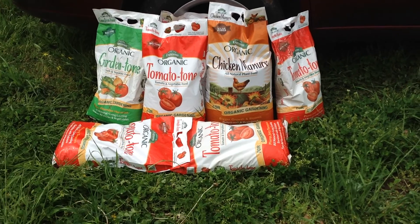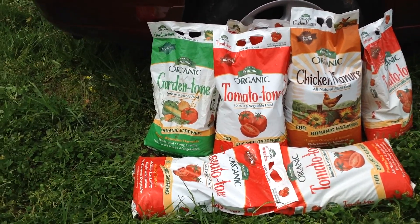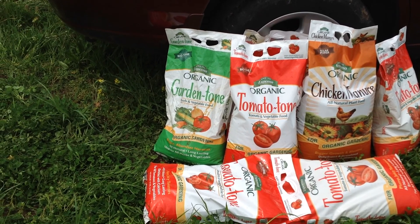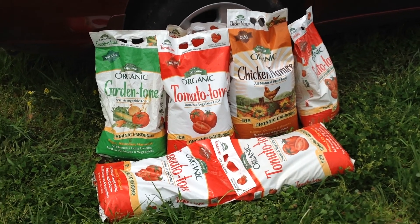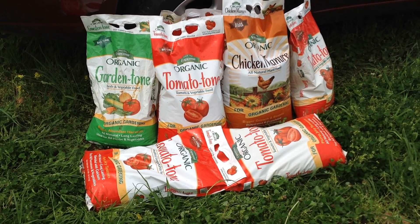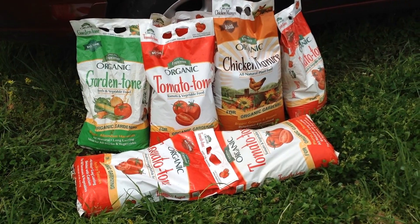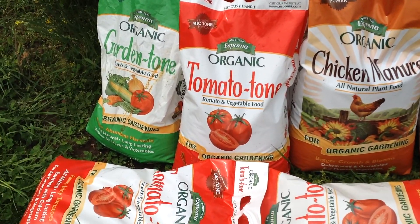So you don't have to worry about not growing organic. I use Garden Tone for general things like tomatoes and peppers, and everything that I grow that's not tomatoes — even though I do use it for tomatoes sometimes if I run out of Tomato Tone. It works just as well, but the Tomato Tone is specifically for tomatoes.